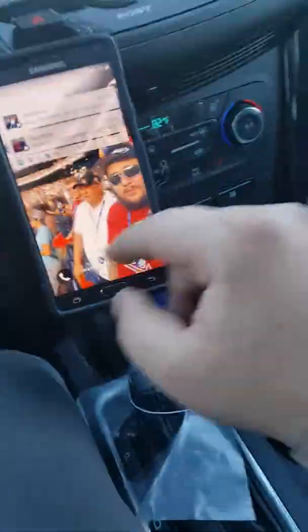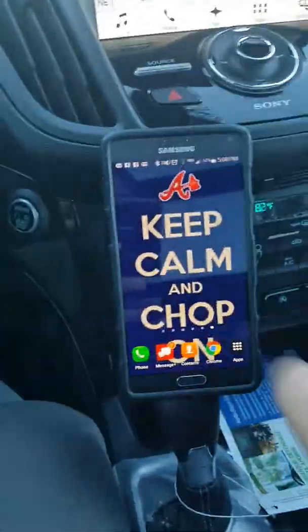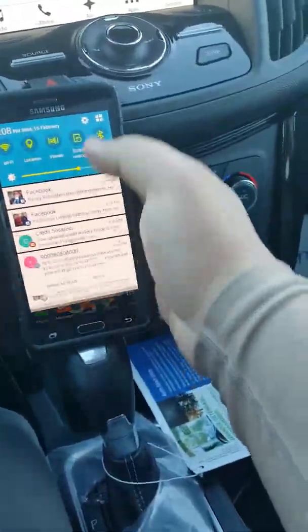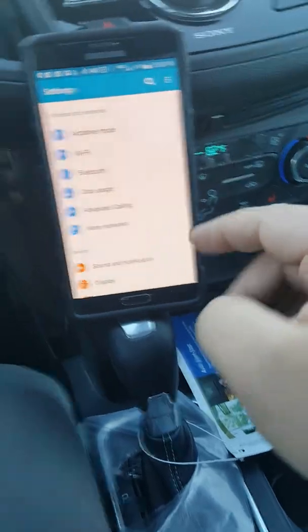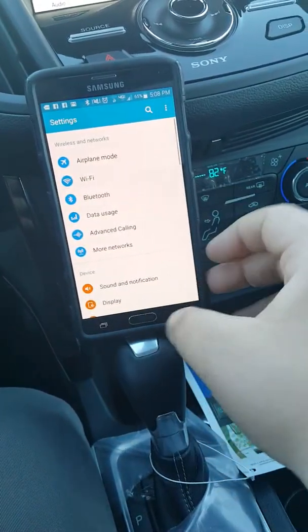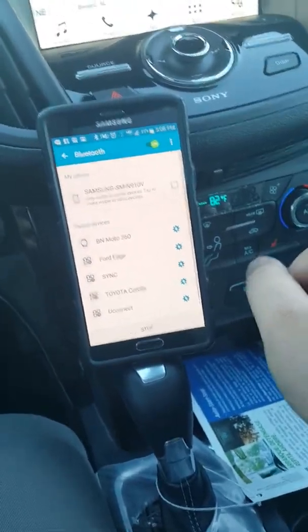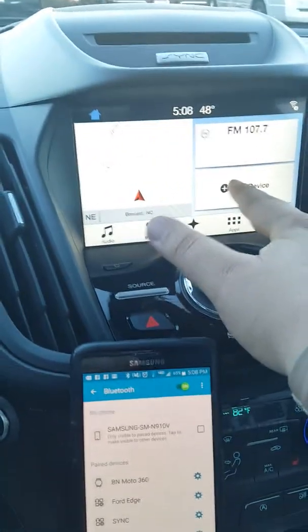So to pair a phone, I've got mine down here. Prop it up here. So we'll go to the menu, open up Bluetooth. Now that that's open, we'll go up here and click Add Device.